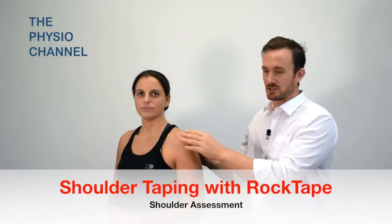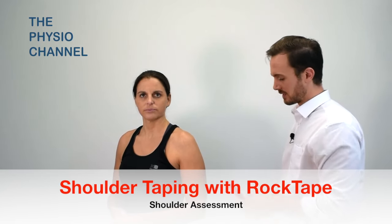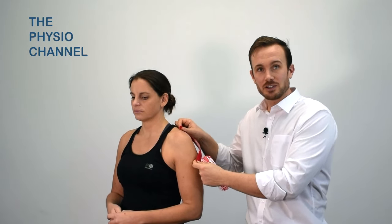In this video I'm going to show you how to tape the shoulder using kinesiology tape. I've cut two strips of rock tape here: a shorter piece that's going to wrap around the anterior glenohumeral joint, and a slightly longer piece which is going to wrap around the posterior part of the glenohumeral joint.